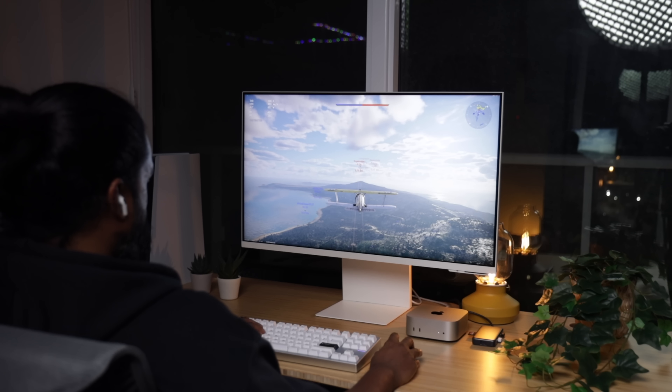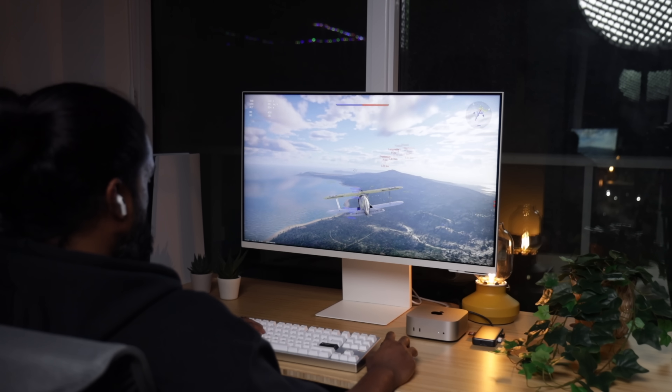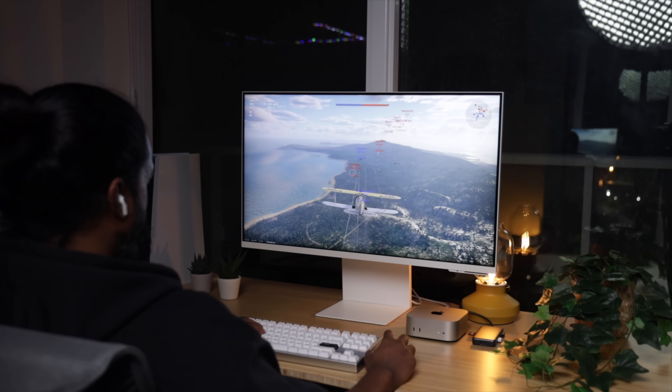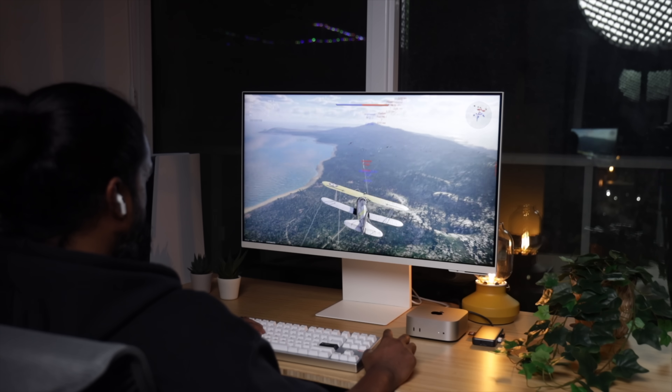The M4 Pro Mac Mini is a sleeper powerhouse for gaming. The base model has a 10-core GPU, but the M4 Pro takes it up a notch with 20 GPU cores — double the power, smoother frame rates, and way better handling of demanding games. On top of that, add hardware-accelerated ray tracing for lifelike lighting and reflections, a jump to 273 GB/s memory bandwidth for faster performance, and the ability to run Metal-optimized games buttery smooth at higher settings. This thing is a legit gaming box — it's small, it's quiet, and surprisingly ready to game.